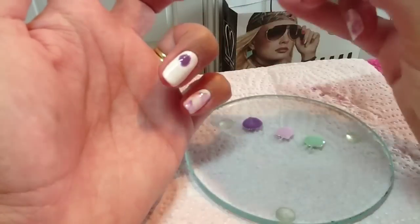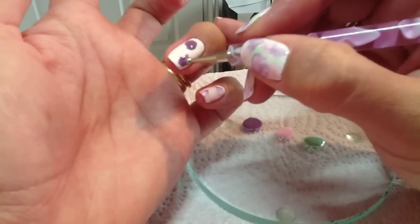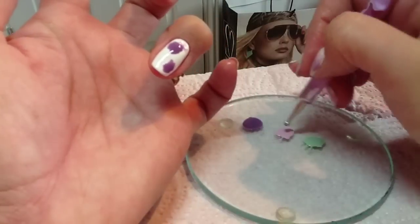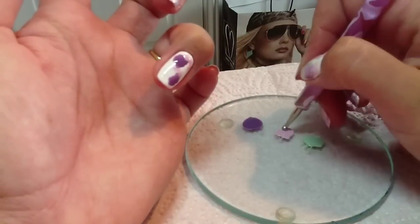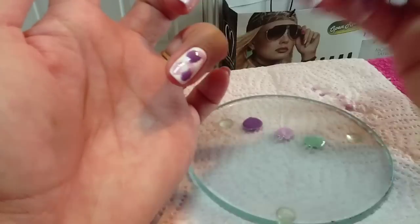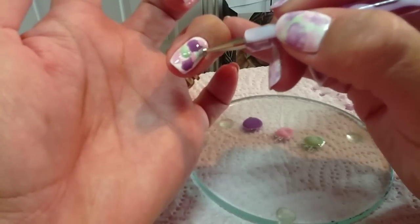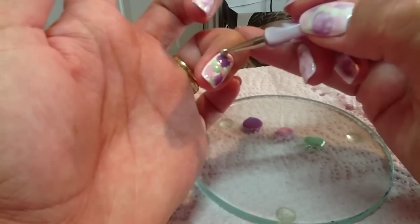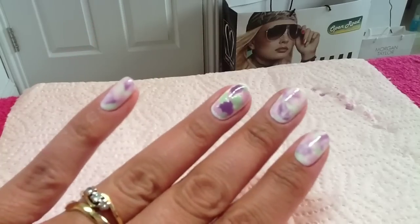As I say, you can do this with any colors that you like, but I think if you're going for a spring-like manicure, pastel colors work really nicely with this because it gives it more of a watercolor picture effect. So just randomly dab it on. The good thing about this is you don't need to be too neat because obviously each nail is going to be different — but that's the beauty of the look.